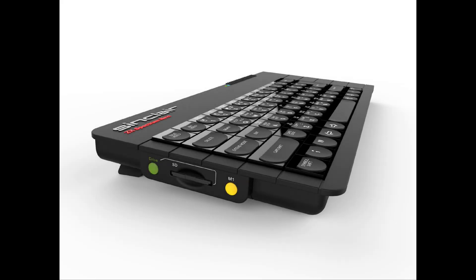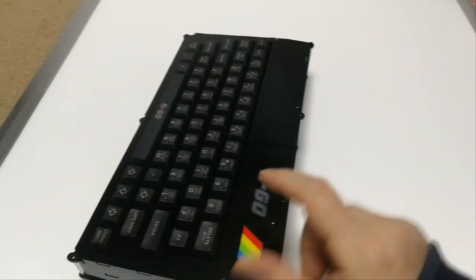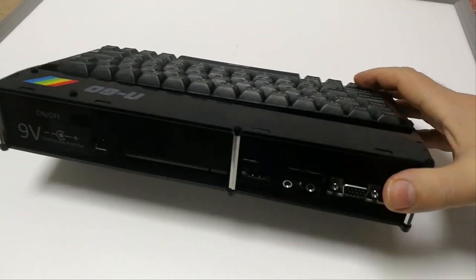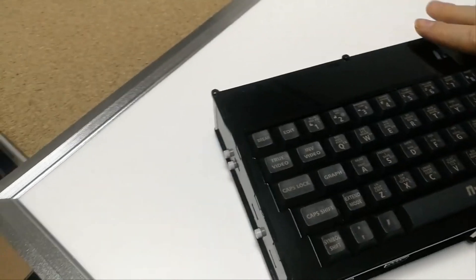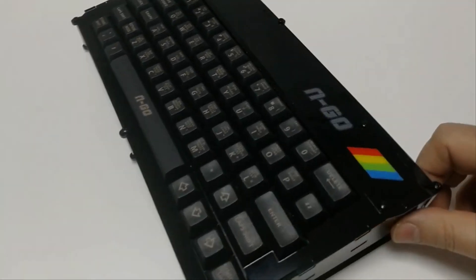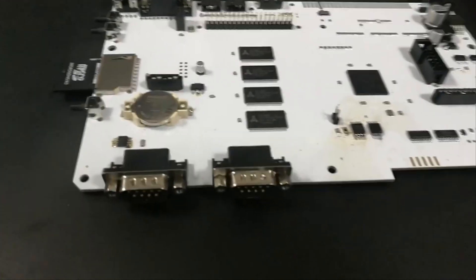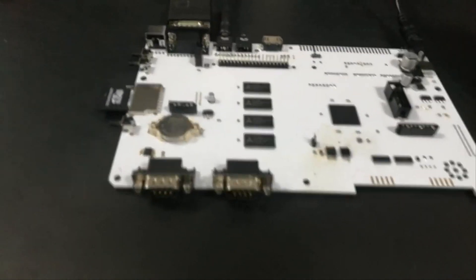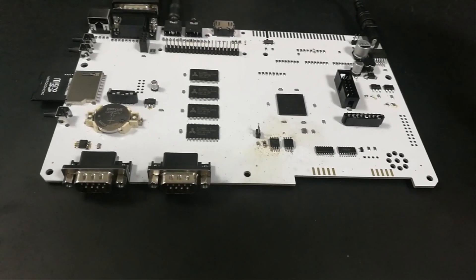Option 2, probably the best option, is the N-Go motherboard — basically a clone version of the Spectrum Next, 100% compatible. As you can see it comes fully built if you want that option, in an acrylic case with a keyboard. Alternatively, like I did, you can just order the board and build your own case. It'll fit into a ZX Spectrum Plus, or you can 3D print whatever case you want. The compatibility is 100% — you would never know it wasn't a Spectrum Next.